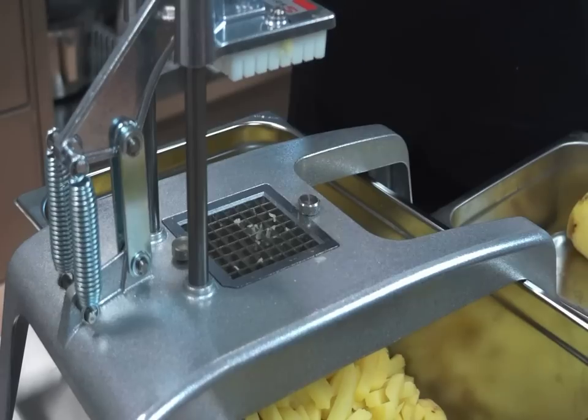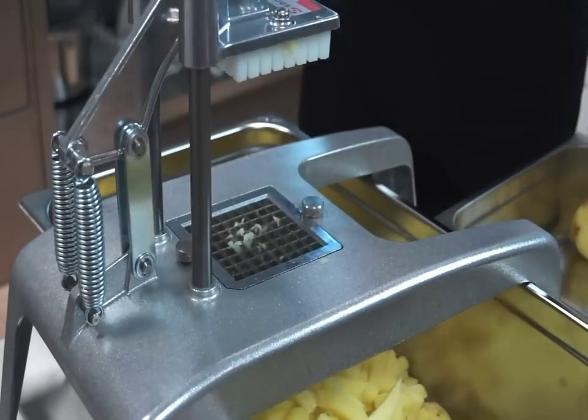The lever operated pushers situated on the top side of the hand chipping machine ejects the chips and releases the grid.